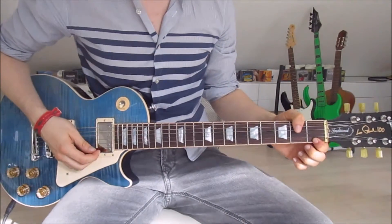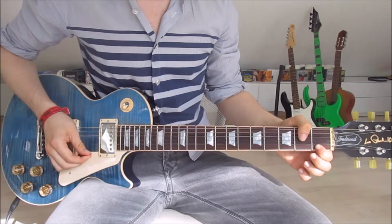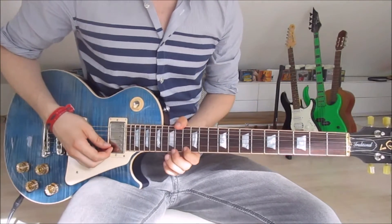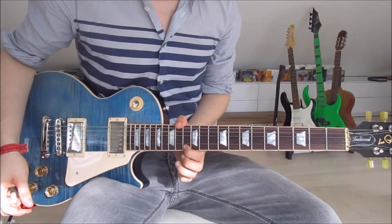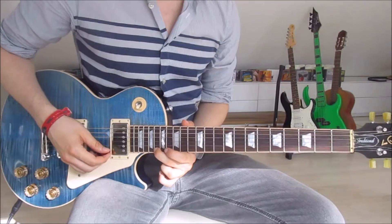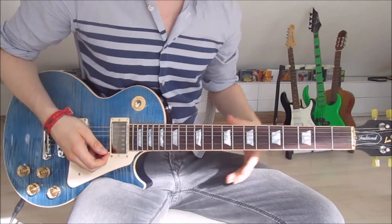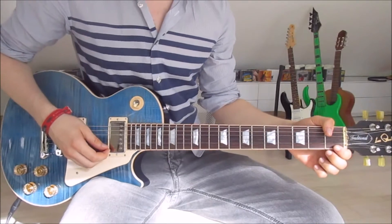We simply start by putting our first finger onto the first fret on the first string. That is our first note, and we just pick that once. Then we slide up onto the thirteenth on the first string and pick that once. Then we put our second finger onto the eighteenth on the first string, pick it once, and slide down. And that is already the entire intro, because we've just got those three single notes.